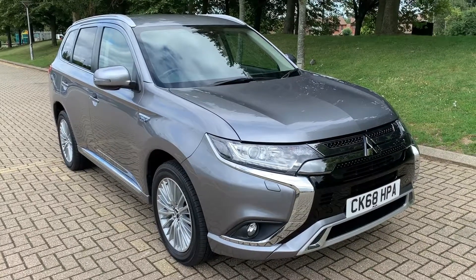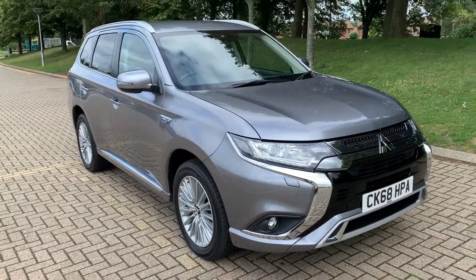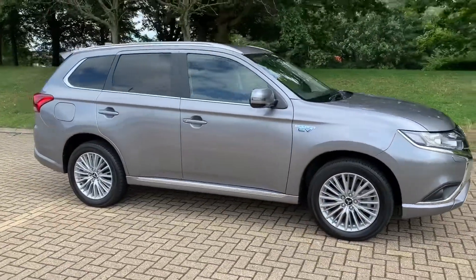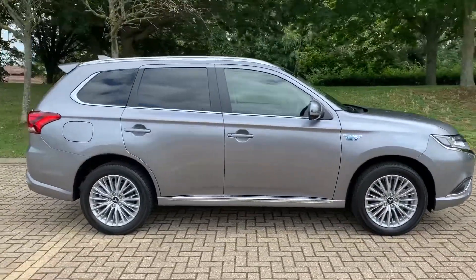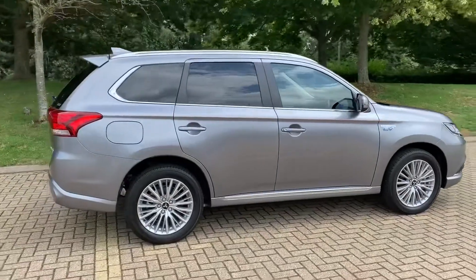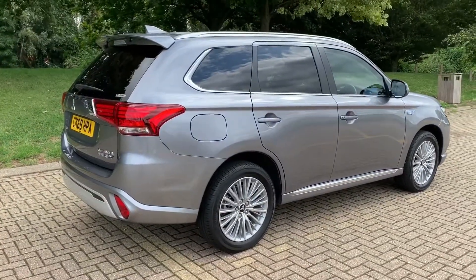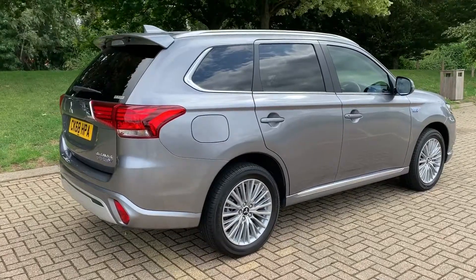Here we have the Mitsubishi Outlander hybrid automatic on a 68 plate. I'm going to start off by showing you around the outside of the car and then we'll hop in and run through some controls on the inside. From the outside you can see it's a five-door car with alloy wheels. Let's start inside the boot and then work our way around the rest of the car from there.